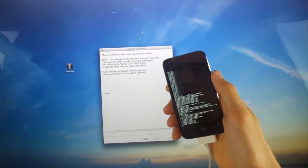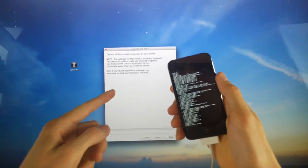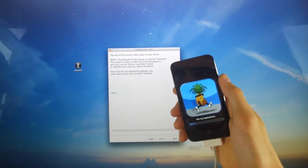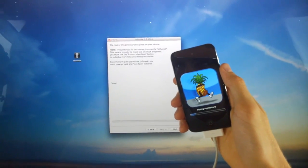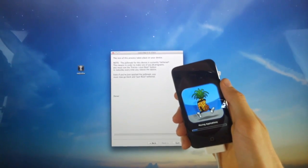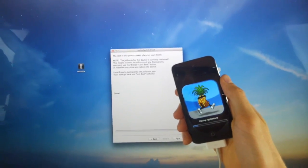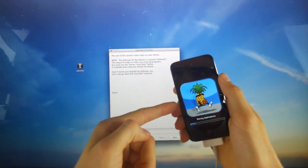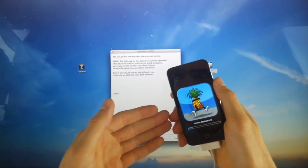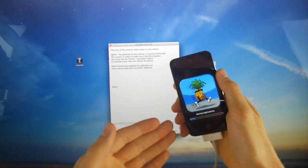The reason why iOS 6.1.3 cannot be jailbroken on newer devices is because RedSn0w utilizes what's known as the limera1n exploit. The limera1n exploit was discovered in 2010 by Geohot. It's a boot ROM exploit — a boot ROM vulnerability that simply cannot be patched by Apple unless they release new hardware, which obviously they've done. But that's why you can still jailbreak these older devices, because that exploit is still present in their boot ROM, so you can jailbreak them using RedSn0w.